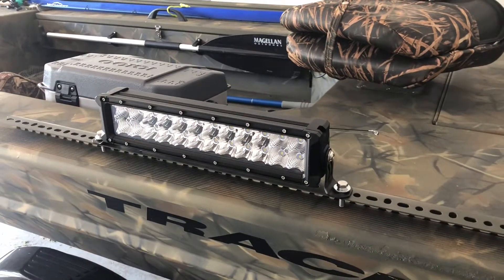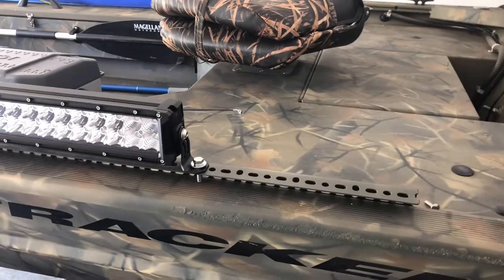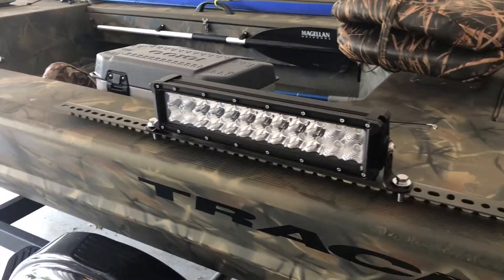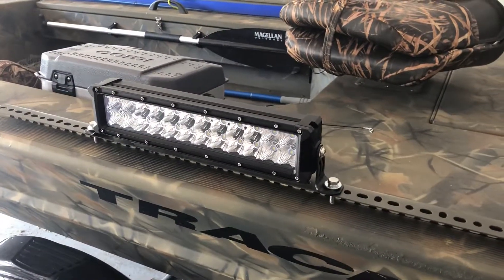You can mount whatever you need on there — rod holders, lights, or whatever you might need. It took me maybe five minutes to figure all this out and to bolt everything down. It's going to work good, it has worked good. Anyway, if you have any questions just drop them in the comments. Thanks.